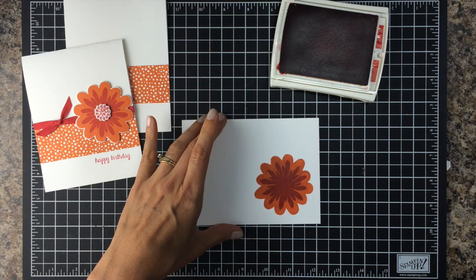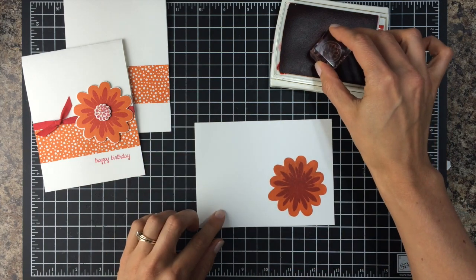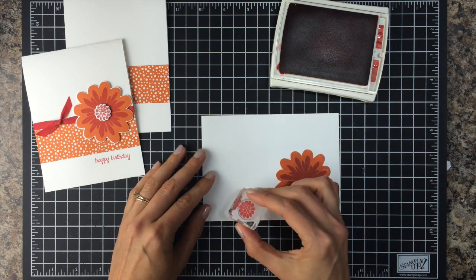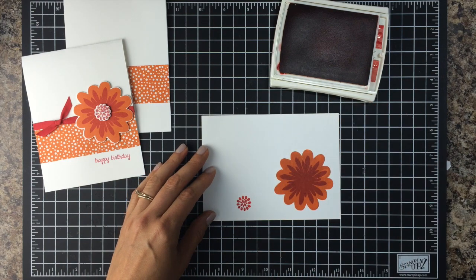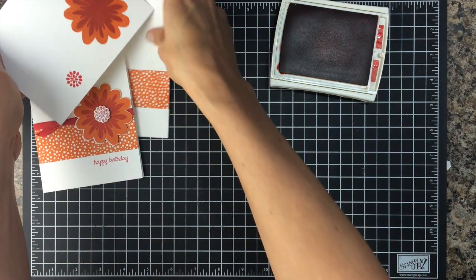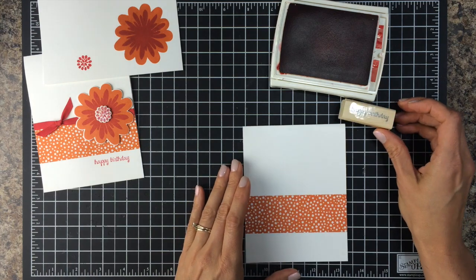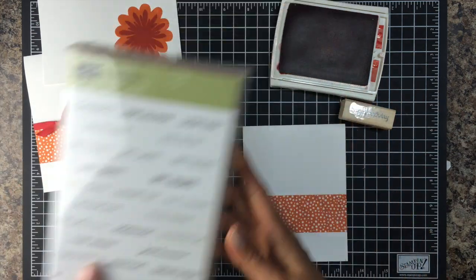I'm also going to, while I have that red ink out, stamp a center and stamp that next to it because I'm going to cut that out so it pops up. Finally, with the Real Red I'm going to stamp my greeting on my card. I have a Happy Birthday stamp — this is from the And Many More stamp set. Lots of great greetings in that.